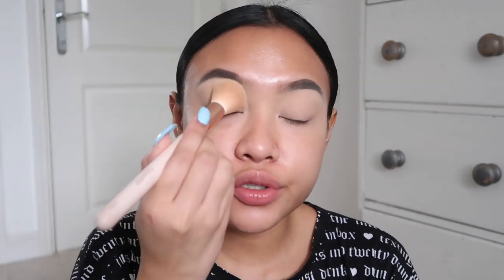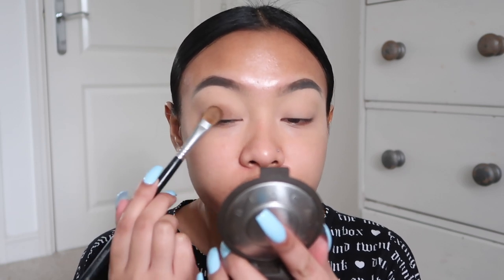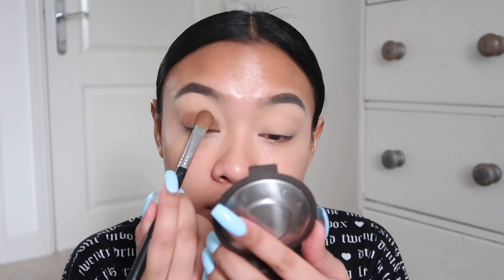I'm going to blend this concealer on my eye and then set it with the Laura Mercier setting powder in Translucent. Sorry if I'm a bit silent at some points - it's just because I'm not really used to talking and doing my makeup at the same time. All of my makeup videos on YouTube have been voiceovers, so I've never had the chance to practice speaking to camera while doing my makeup. Now I'm going back in with that Morphe palette and that chocolate shade, packing that onto my lid. I just love Morphe eyeshadows - they're so pigmented.